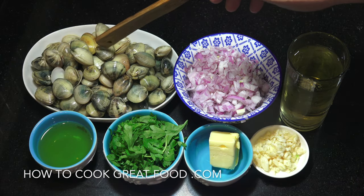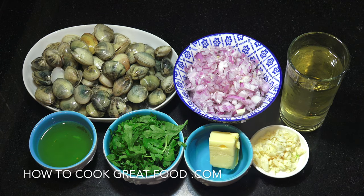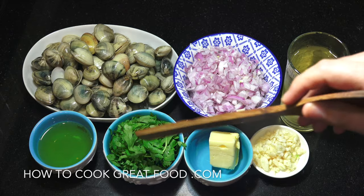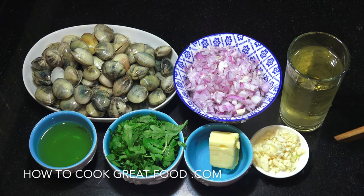Let's take a look at these ingredients. To start we've got some fresh clams — 600 grams. I've got one onion, chopped nice and small, a tablespoonful of garlic, one nice knob of butter, some flat leaf parsley, some olive oil, and some dry white wine.